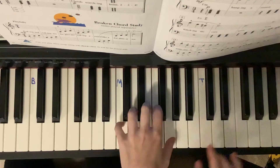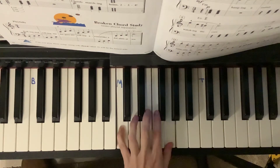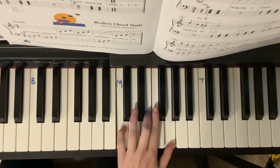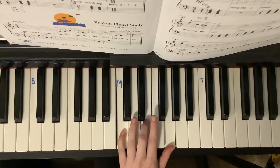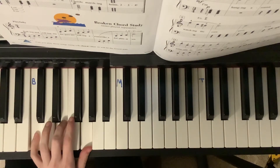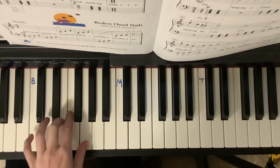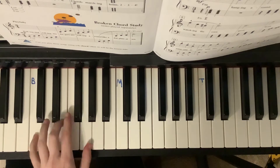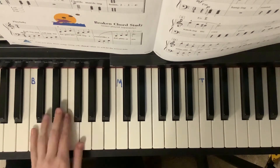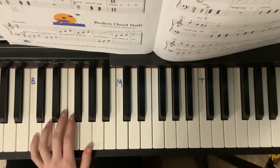Now your left hand. I was supposed to start right here for my left hand, but I can't go any lower in the screen. Okay, blocked chord steady.